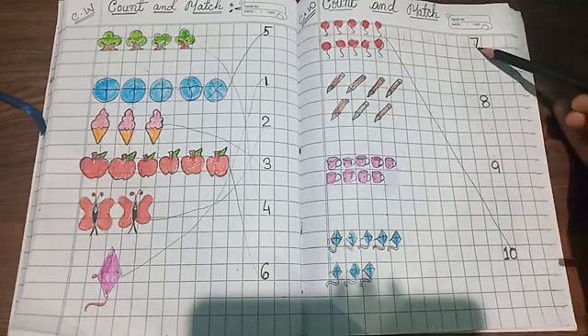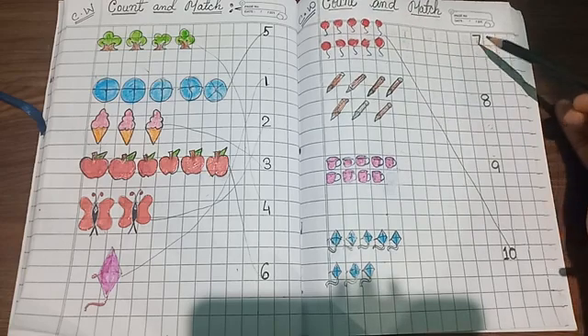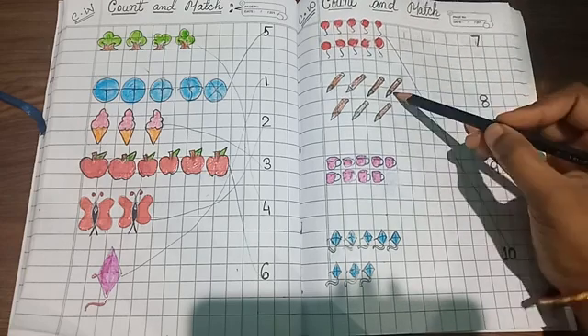So find out where is number seven. Is this number seven? Yes, this is number seven, so match it!